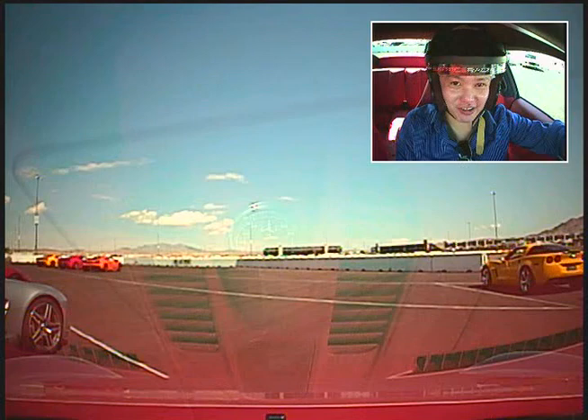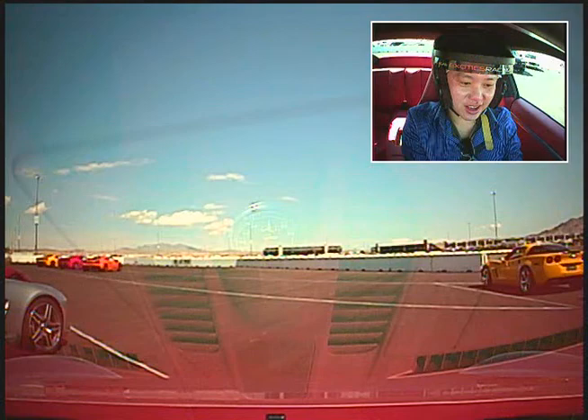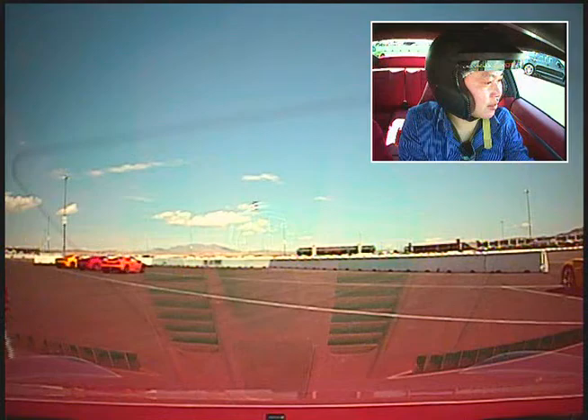Ken here in Vegas driving that Porsche 991 Carrera. Five laps. Put on the brake. Forward manual. First gear. Pull forward to your left, Ken. Here we go. Just past the wall there, stop so I can look up track.